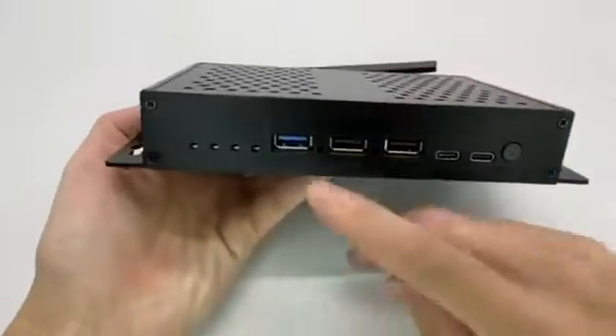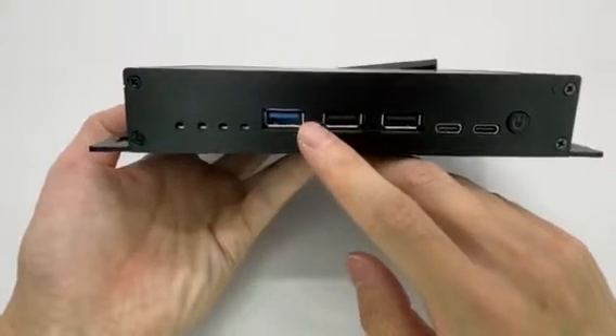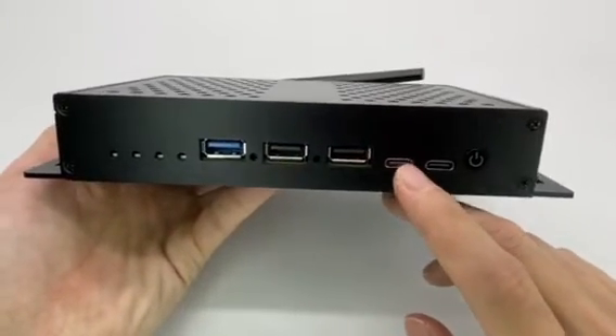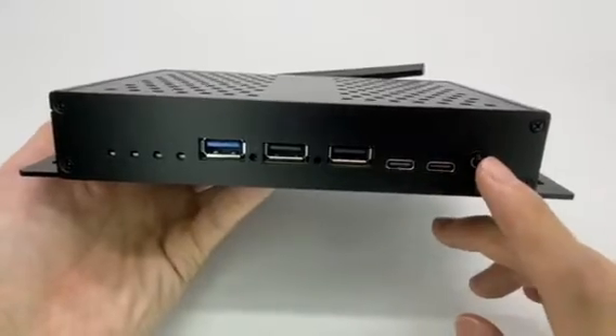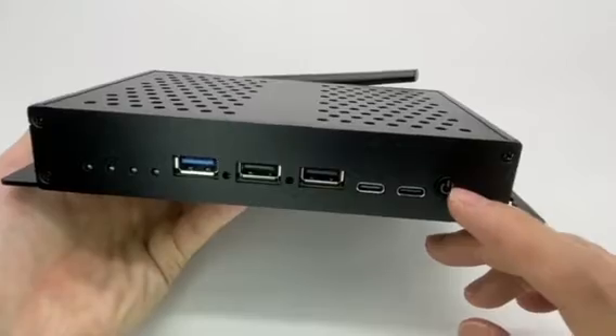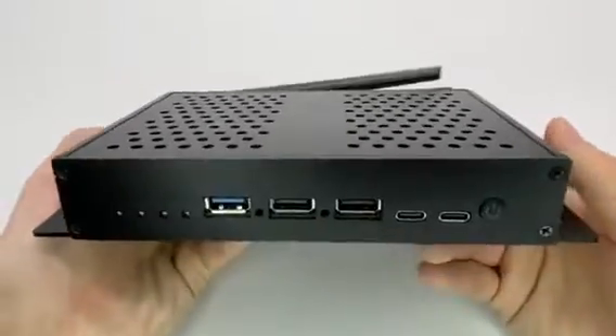On the front panel we have four different LED lights, USB 3.0, USB 2.0, debug, Type-C, and a power button. This button can of course be replaced with an IR receiver in the future, depending on different customization.